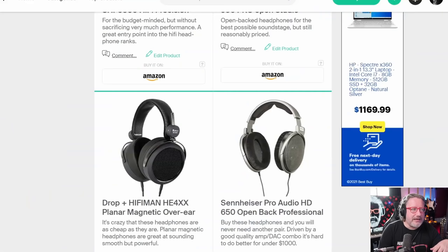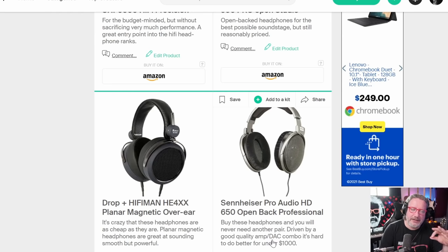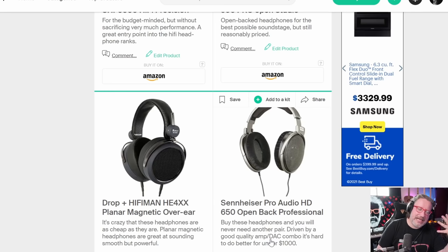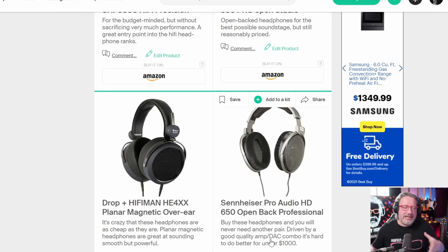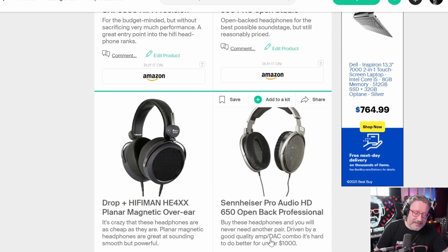Now let's talk about the Sennheiser Pro Audio HD 650 open-back professional headphones. I say in my description: buy these headphones and you will never need another pair. There are headphones and pieces of audio equipment that become a forever piece of equipment — well-made, sounds great. You get into territory where it's not that it can't be bested by other stuff; it's just that on its own it creates a really great sound. Others might spend a lot more money and get better — there are $2,500 versions of this line, the HD 800 and HD 800S — but the HD 650s and HD 600s are, to my mind, unless you're going to spend thousands of dollars, as good as you're going to get.